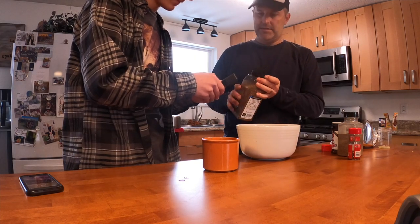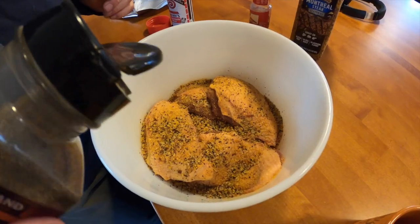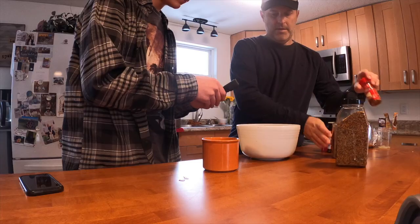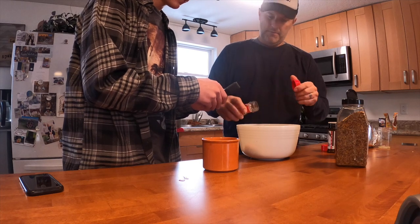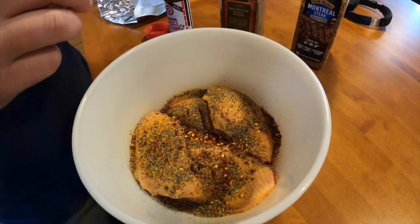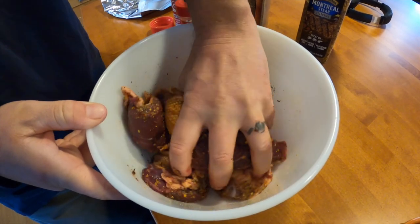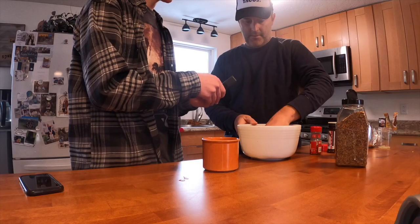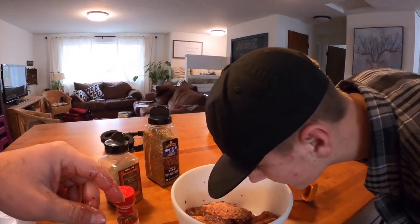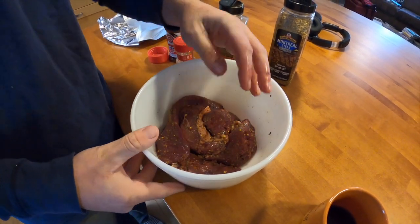Let's open the big side of the Montreal steak seasoning. Add some pepper and then some crushed red pepper. Then get in here, stir it around, just so everything gets covered up. Smell it — smell good? I'm going to let that sit and absorb for a half an hour, and then I'm going to cook it. We're going to barbecue it.